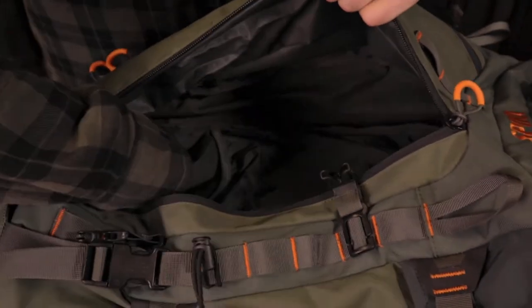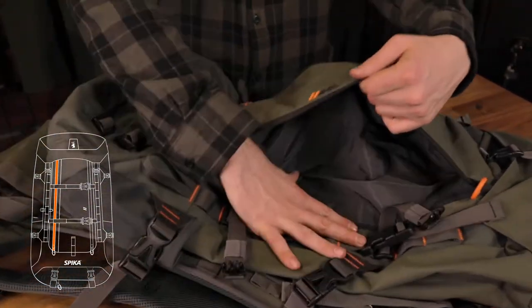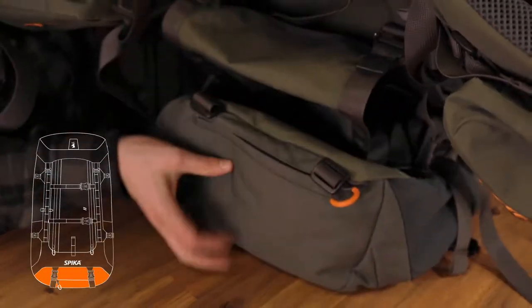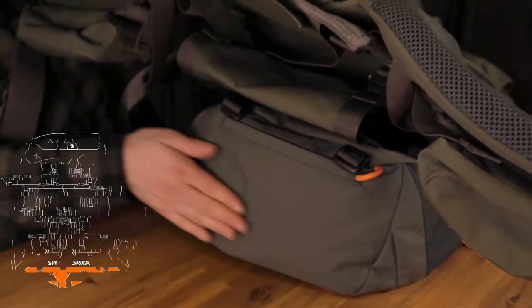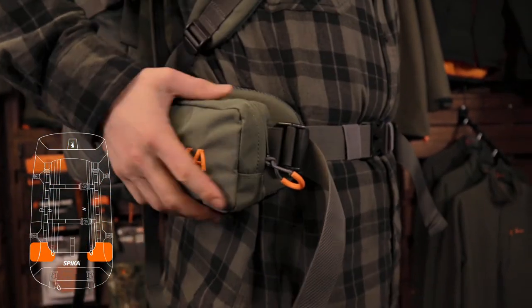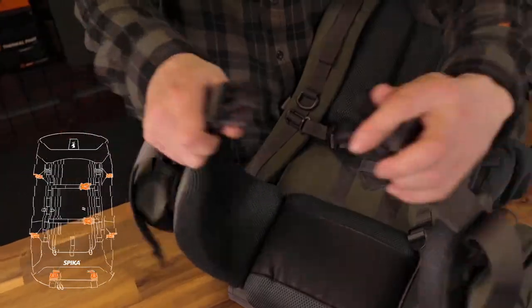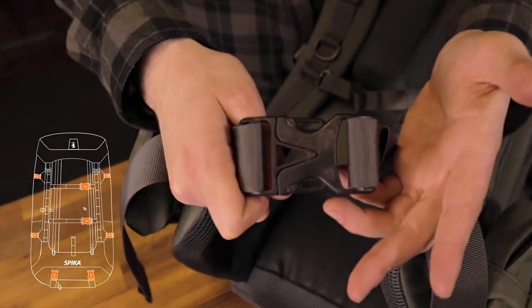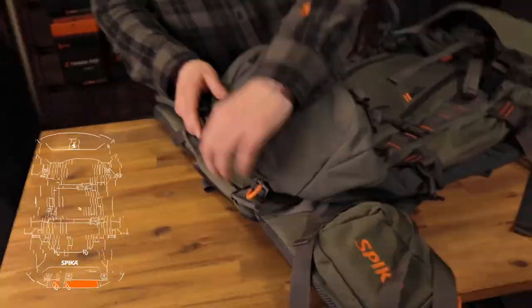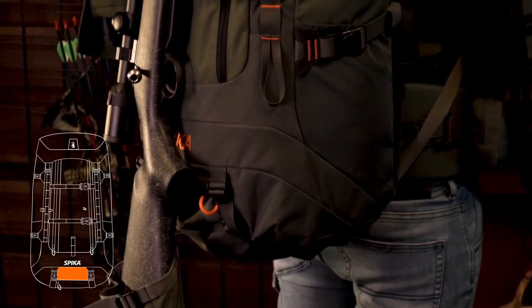Features include quick access to main compartments, front stash pocket for quick access, roll top snow collar, reinforced stress areas, hard-wearing external tie points, side pockets, removable hood, industry-leading Duraflex hardware, and durable and reliable YKK zippers with large pull tabs.